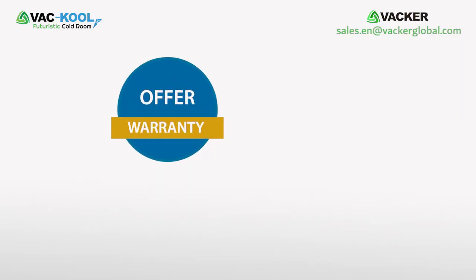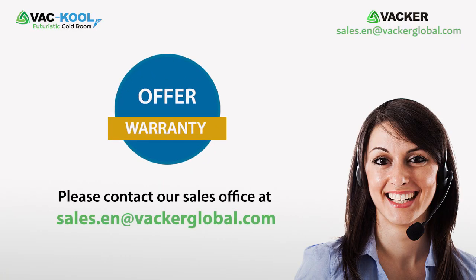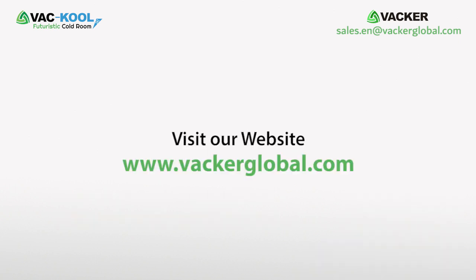For more details, you may contact our sales offices and your nearest distributor will get in touch with you. For a detailed offer and warranty, please contact our sales office at sales.en@vacherglobal.com or visit our website at www.vacherglobal.com.